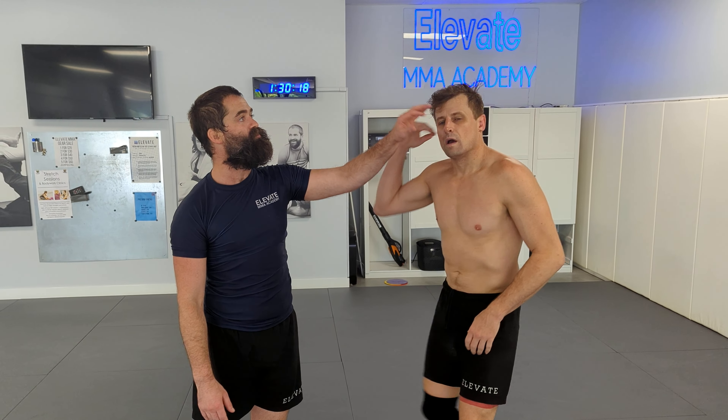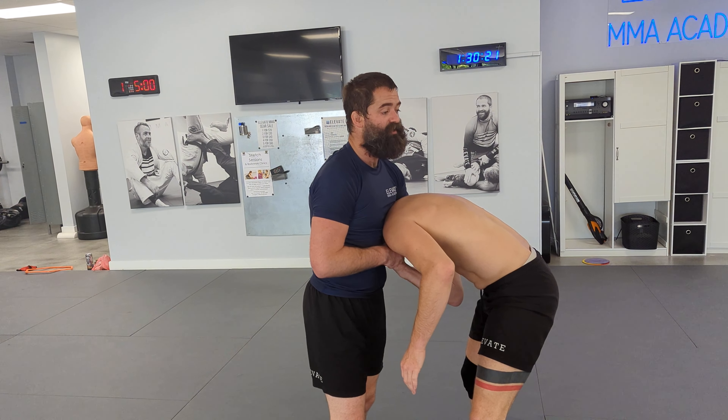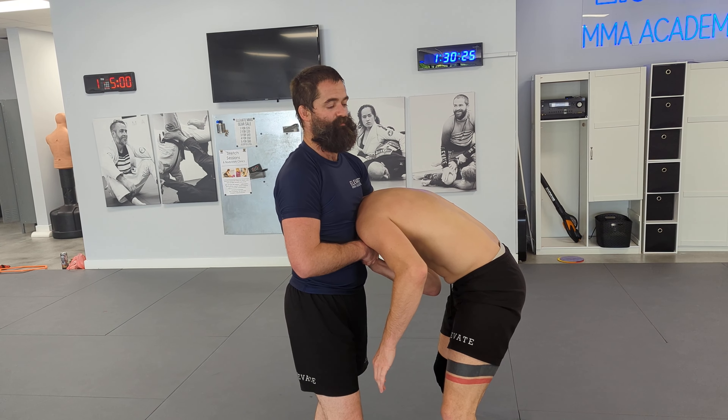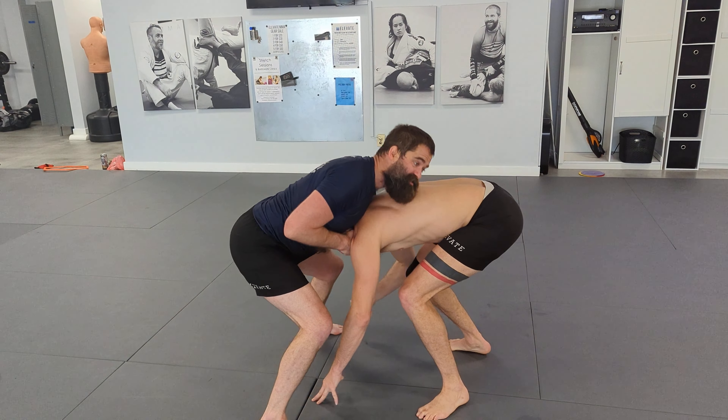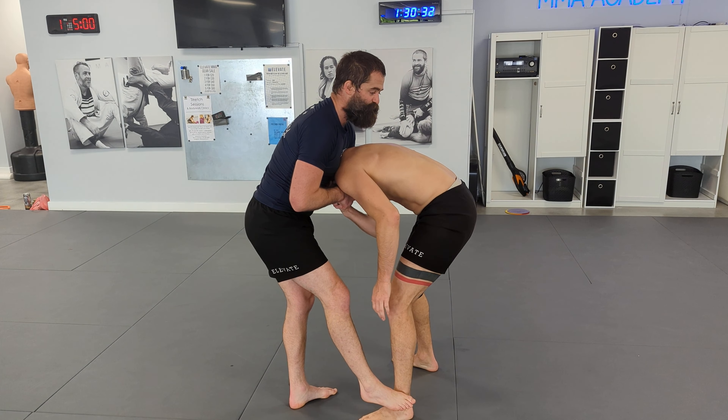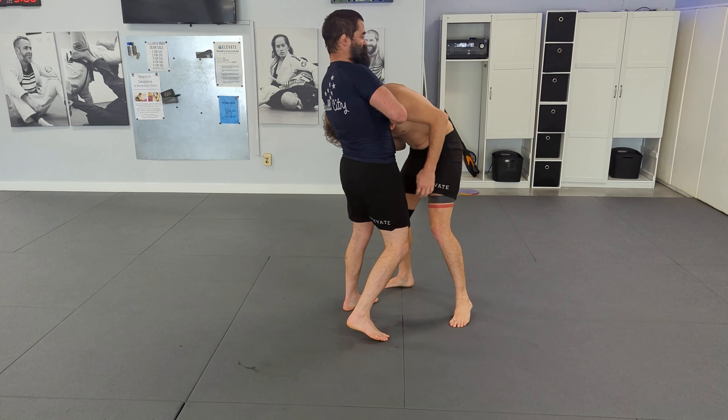The other thing you can do if we're really trying to finish standing guillotine is I'll snap — I'll just squat, so their hands have to touch the mat. I'll squat, get a better seal, and then come in. Or I'll mess with their foot, mess with their foot, and then shoot in for the guillotine. So messing with foot sweeps helps.